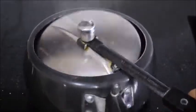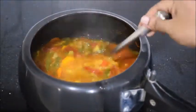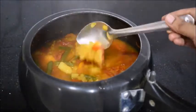Here our pressure-cooked dal and vegetables are ready. Now let's do the seasoning part.